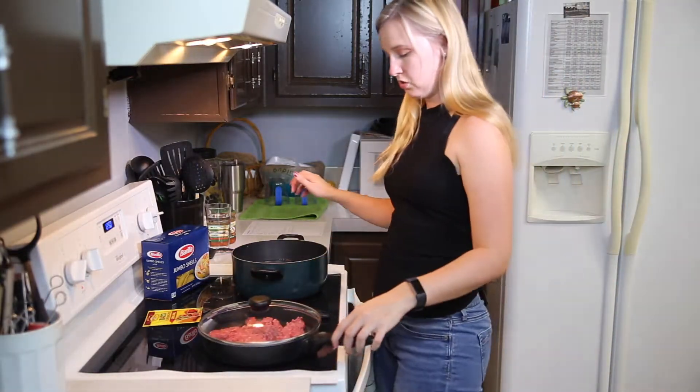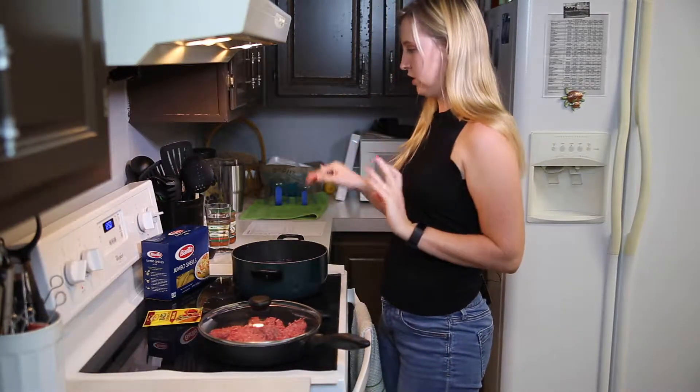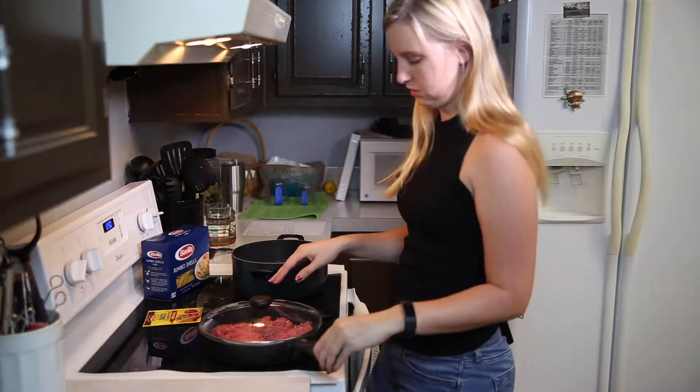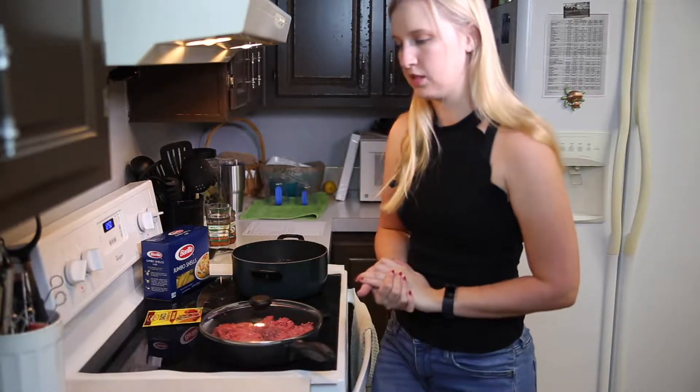I'm going to come back as soon as this water is boiling so I can put those jumbo noodles in, and as soon as this meat browns a little bit — I think it's going to take some time.